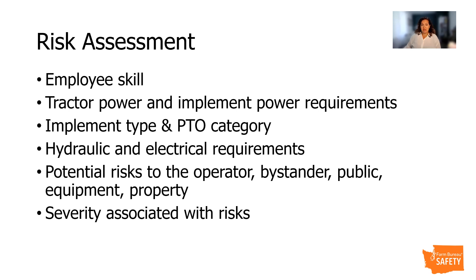Evaluate the risk. What is the severity associated with the risk? Is it death? Injury? Damage? What's the cost of it?